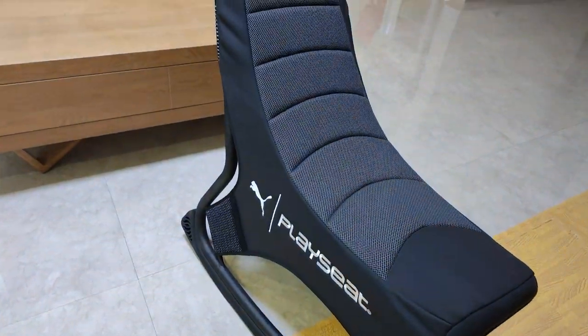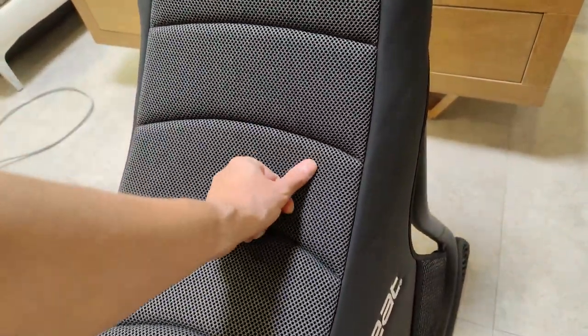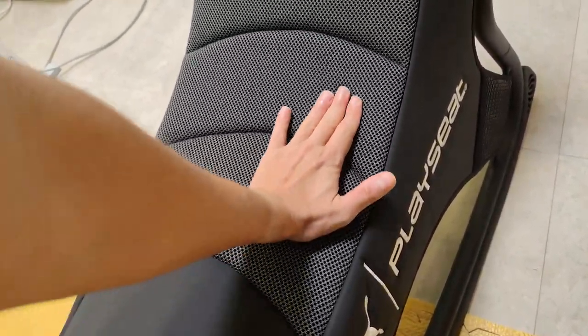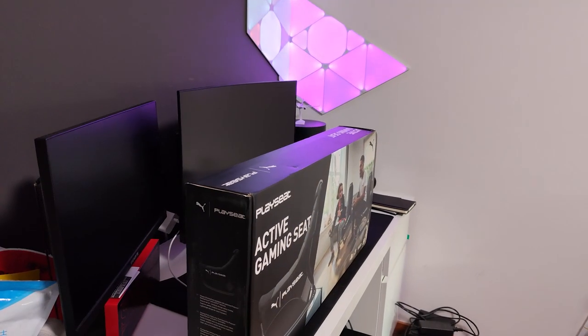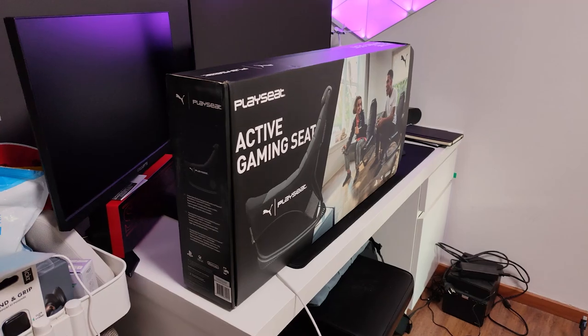So say hello to the Puma Active Gaming Chair from PlaySeat. It weighs 8.5 kilograms and the dimensions are 70 by 70 by 140 centimeters. The material is really interesting — PlaySeat calls it the ActiveFit breathable material, and it's very comfortable to sit on. I was really intrigued when I got the chair because it came in a really small box. I was like, 'How can a chair fit in that small a box?' — and it did. It was about 10 minutes to assemble, really easy. You basically connect by colors and numbers and don't really need the manual, though instructions are included.